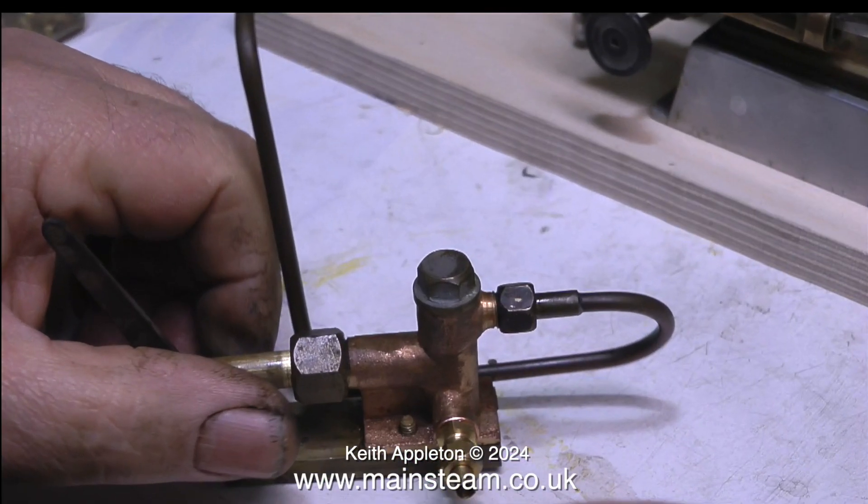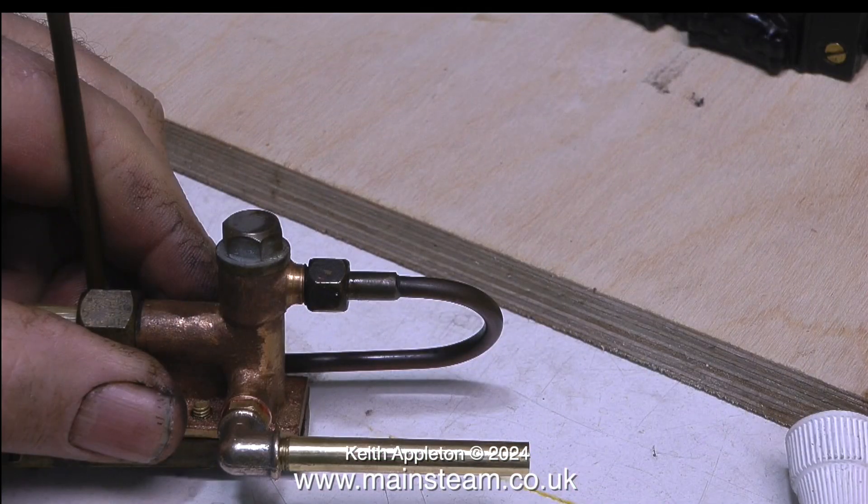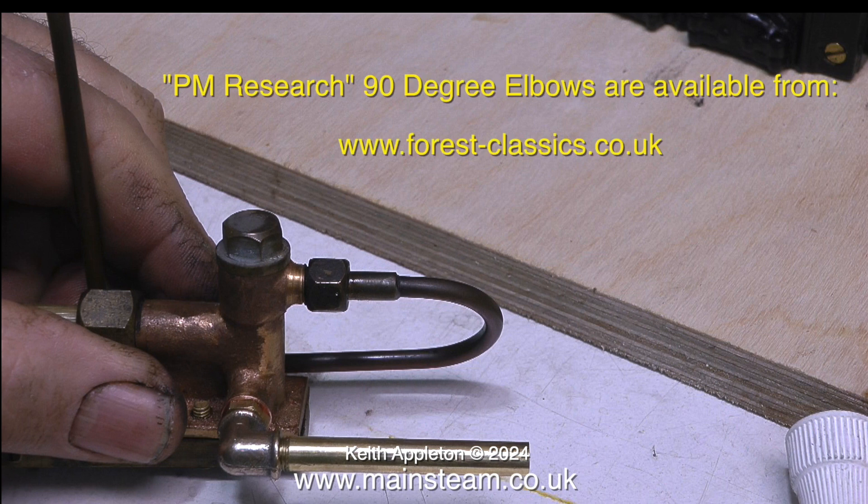Using a quarter by 40 tap I threaded the hole to take one of these commercial unions. I then considered just putting a piece of pipe on directly, but it would stick over the edge of the baseboard. Instead I used a PM Research union, which I buy from a company in England called Forest Classics. PM Research are an American company and make some really nice things.